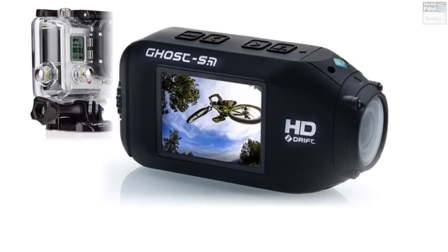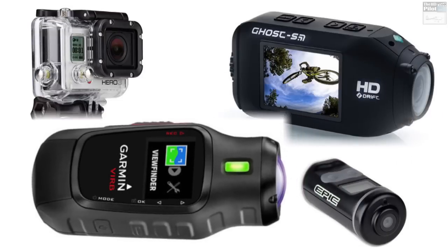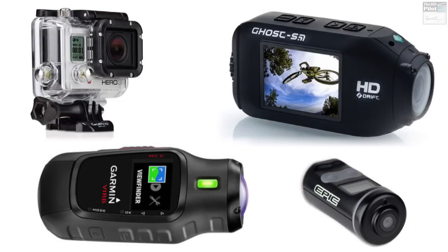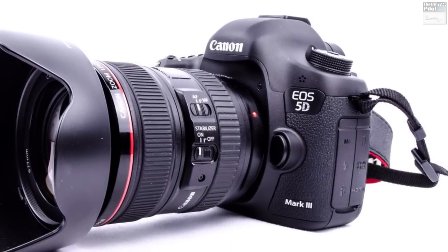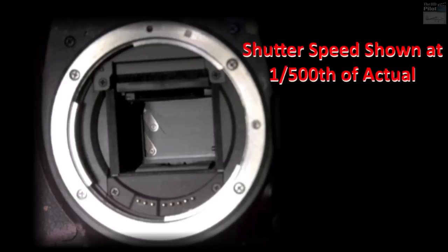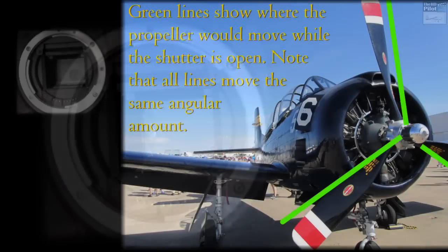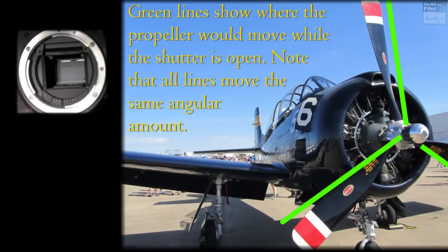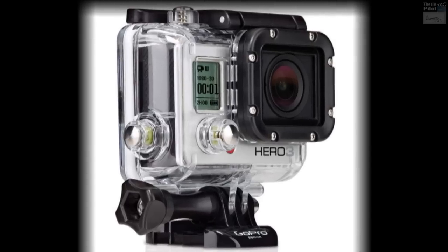Before going straight into showing how to get rid of the jello, I want to give a little explanation of why action cams are especially susceptible to vibration and jello. In a conventional 35mm camera, the shutter opens all at one time, exposing the film to the full image at once. So even though the object being filmed may be in motion, the whole object moves an equal amount during the short time the shutter is open.